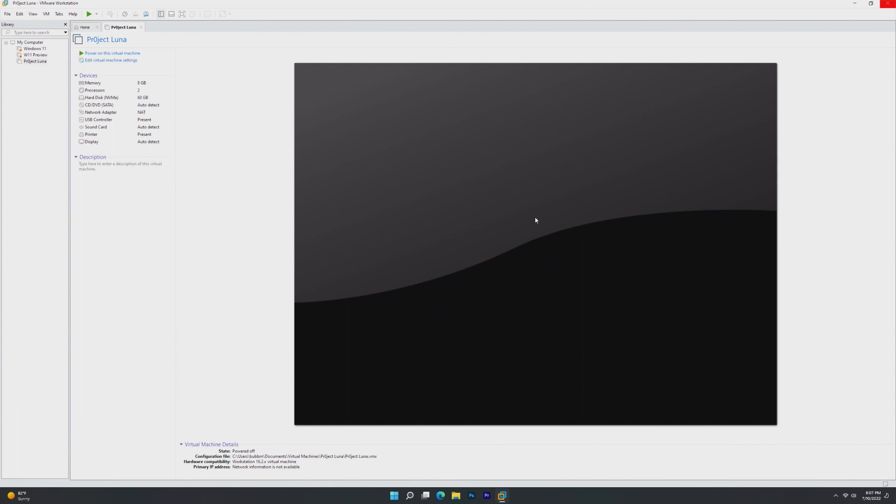Usually for these kinds of videos I take a look at the operating system beforehand and write notes, but I have not tried Project Luna at all, because I am legitimately excited and want to give my honest, full opinion on the first viewing. I don't want to look at this beforehand.